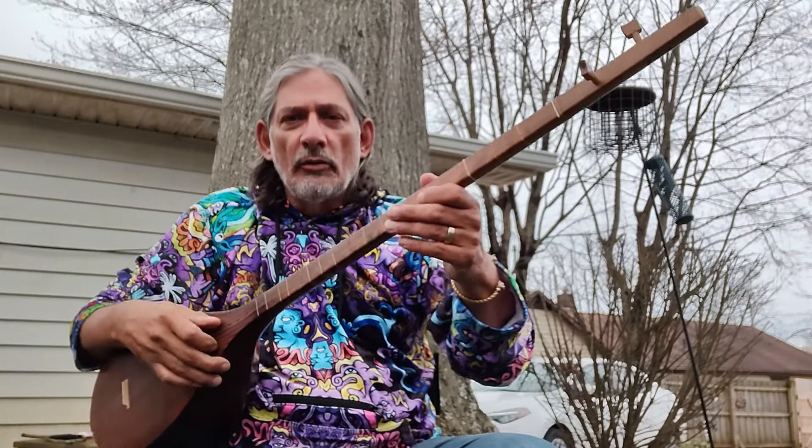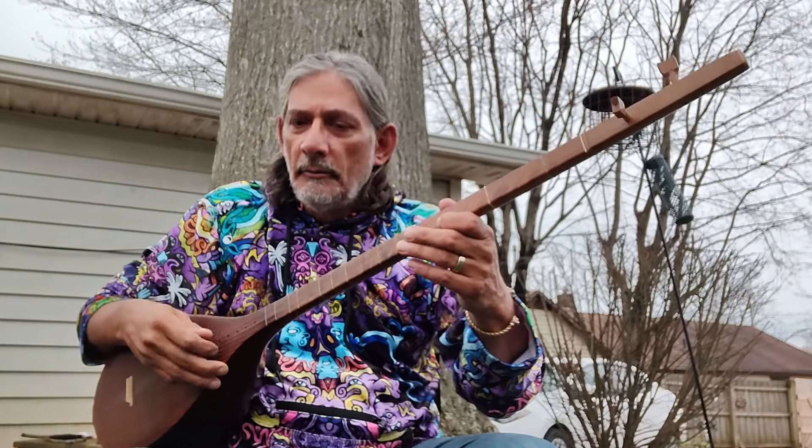It's not something you go down to Guitar Center and find. Anyway, this is the Dutar. I appreciate you supporting my YouTube channel. So we're just going to do a little improvisation here and enjoy the outdoors as the cars drive by. Thank you.